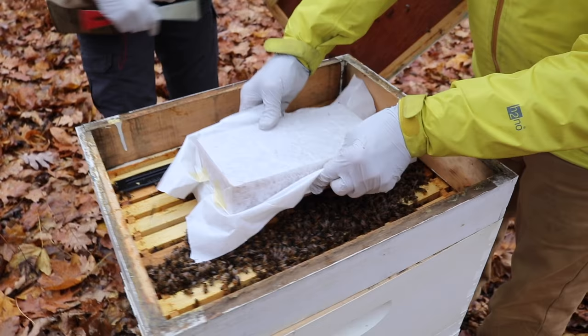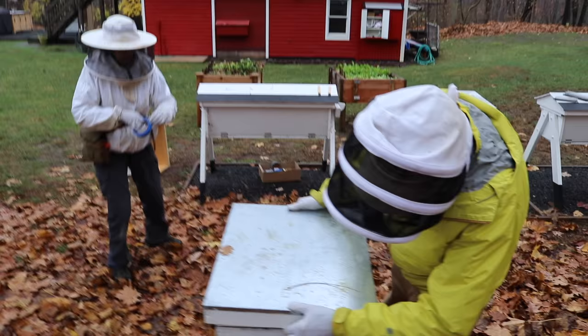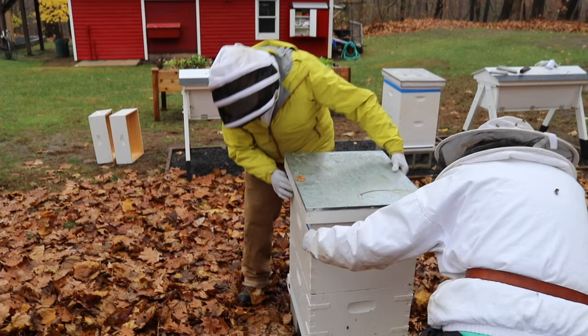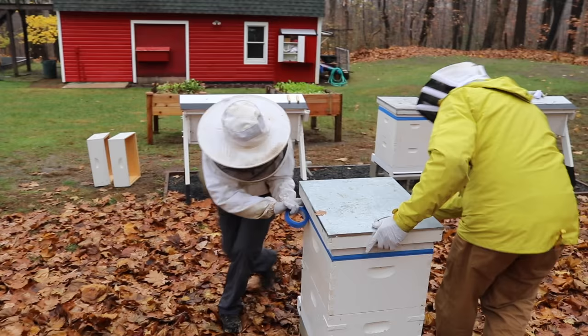Put the sugar right on top of those little blocks and then splay out the butcher's paper, like I said before. The reason I put the tape on is to prevent this top three-inch shim from moving. Blue painter's tape really withstands the winter elements pretty well.